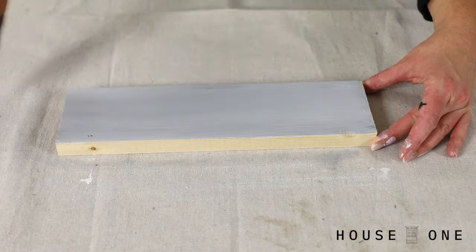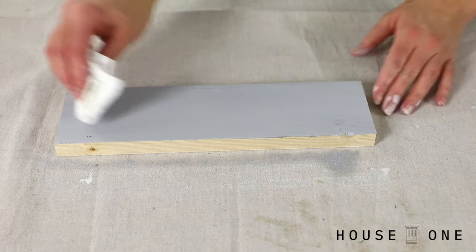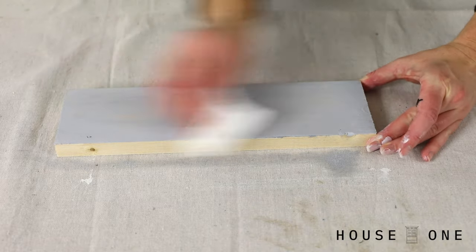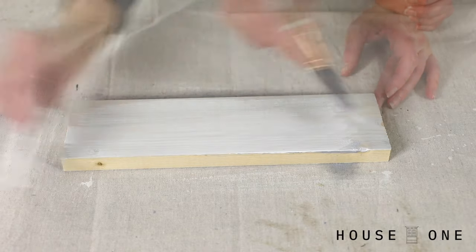Next, try applying a thin layer of gray paint mixed with water to a wood that would typically have a yellow undertone, like pine, to help mute the undertone color. Once dry, apply a whitewash finish to complete the look.